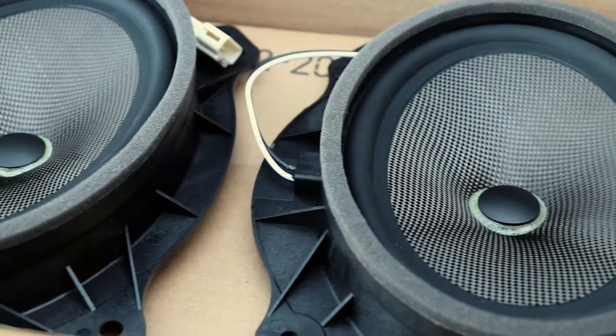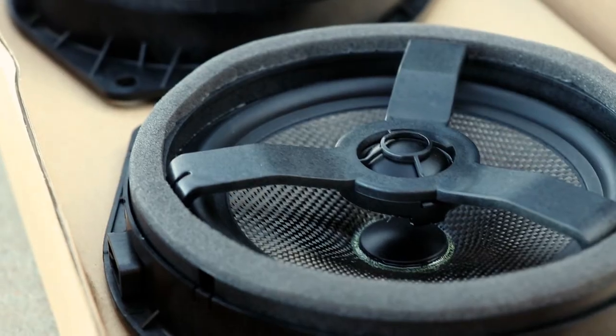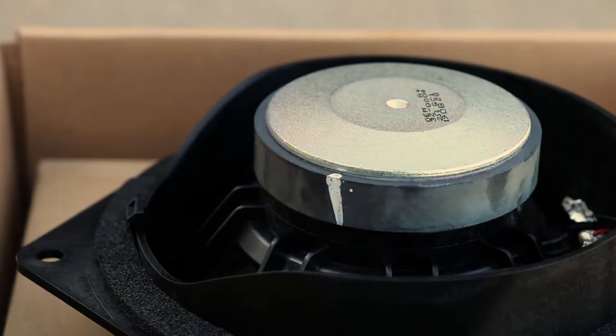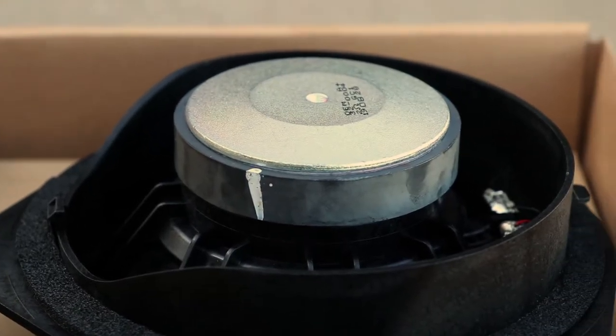My name is Clint Taylor from Texas Kayak Fisher and Trail4Runner.com. Today we will be installing and reviewing the OEM Audio Plus door speakers for a 5th gen Toyota 4Runner.